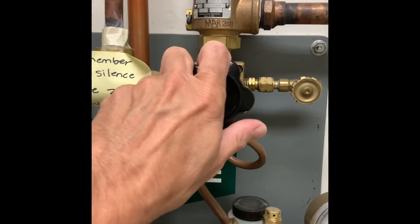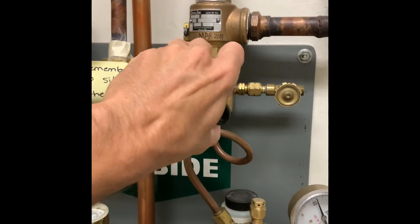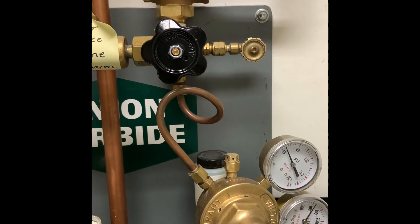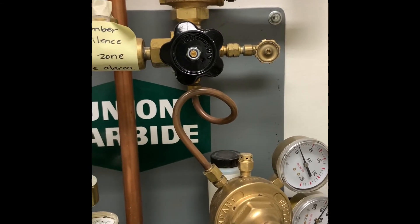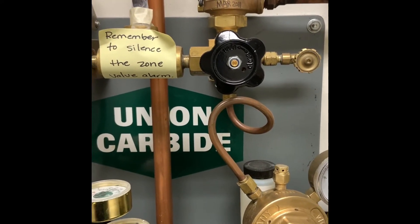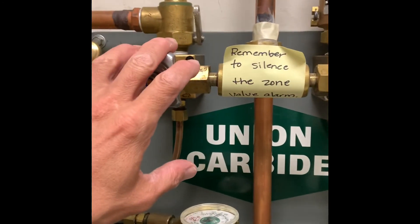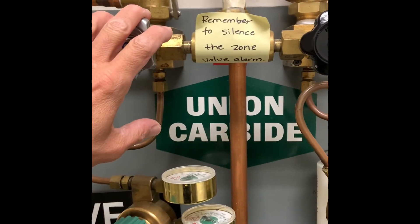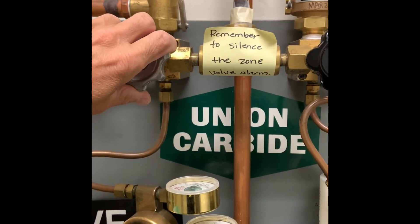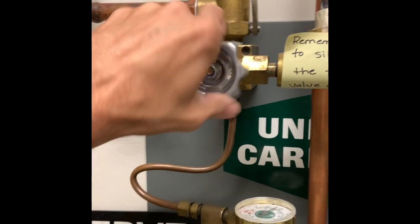What we need to do now is open the service side low-pressure shutoff valve to send the service side pressure to the pipeline system. Once the gas flow starts slowing down, I will open up the reserve side. I wait until this starts to slow down so that we avoid wasting gas from the reserve side.